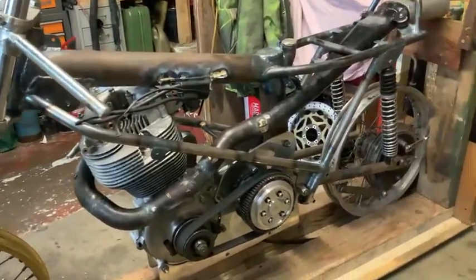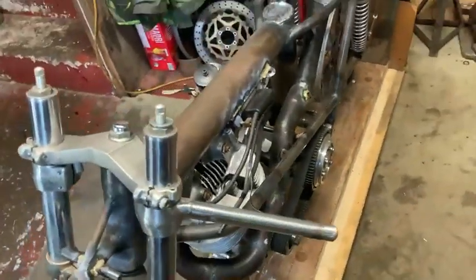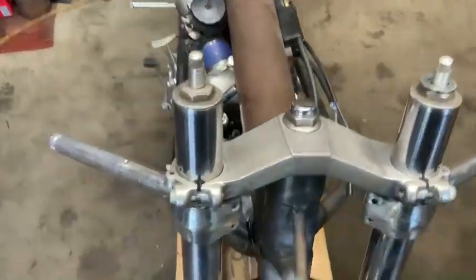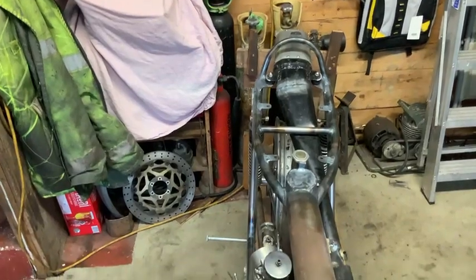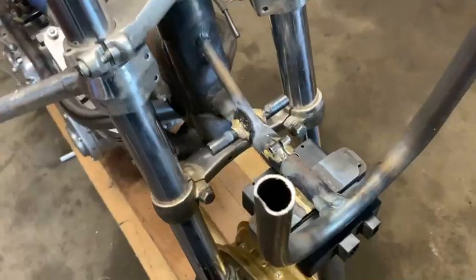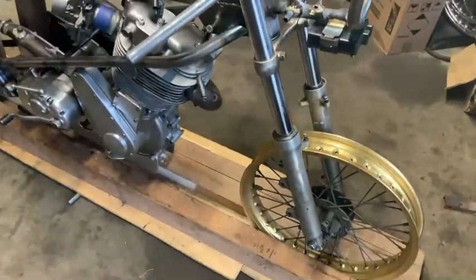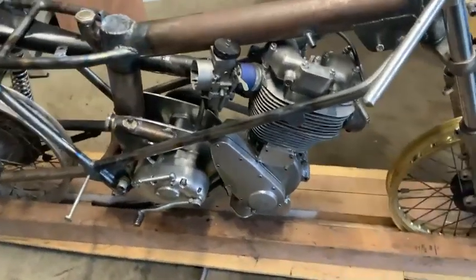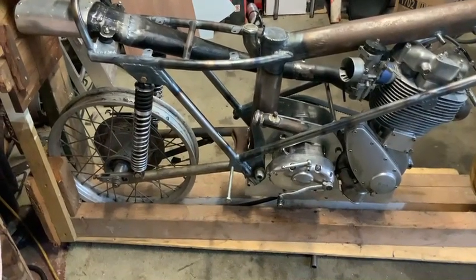I'll just take you around the front — sorry, we're a little bit tight. Basically this is what we've got at the minute. We've brazed small brackets on because we can scrap them if we damage them. On the opposite side we've got the footrest brackets on.